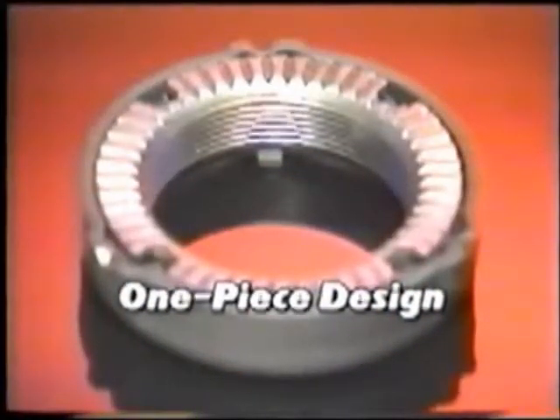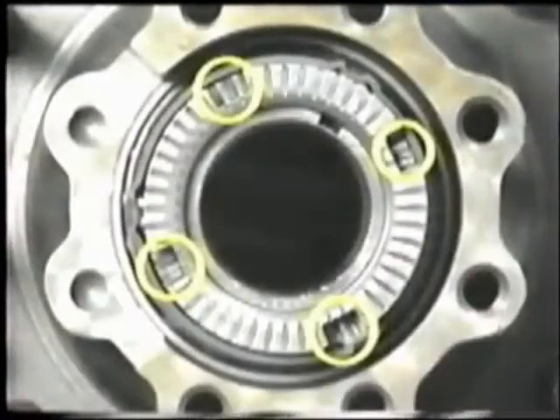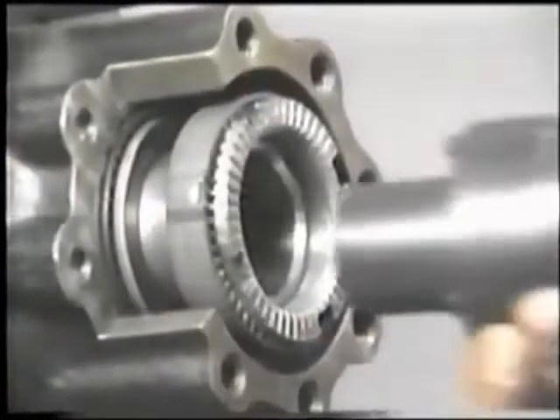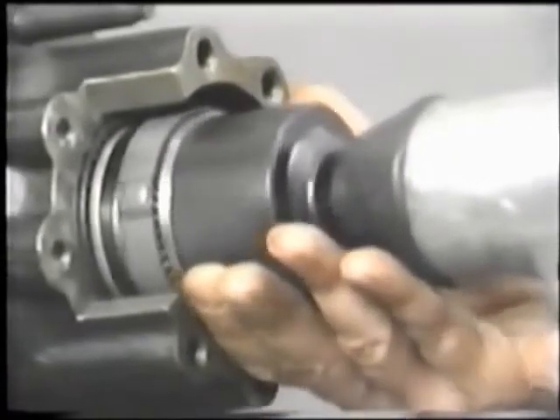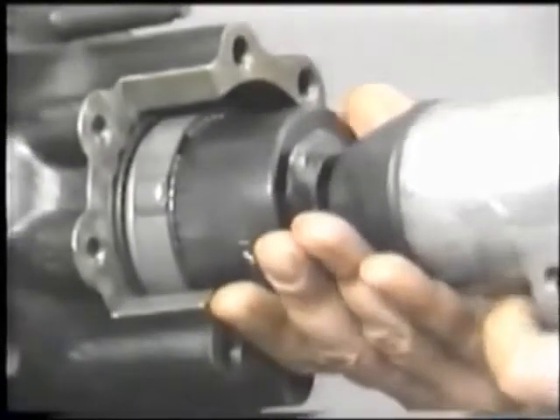This series one-piece design is easy to install. Simply line up the key with the spindle keyway and engage the thread. The remainder of the installation is accomplished using a spanner wrench that engages the four slots on the outer face of the wheel nut. While this particular wheel nut uses a spanner wrench for installation, other configurations are also available. Using the spanner wrench, apply axial pressure to the tool while torquing the wheel nut to specification.